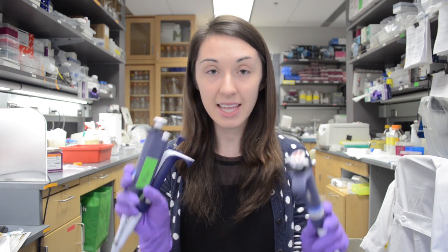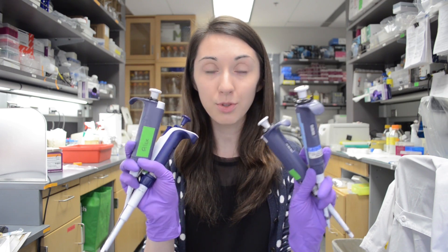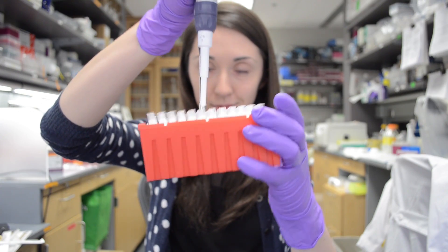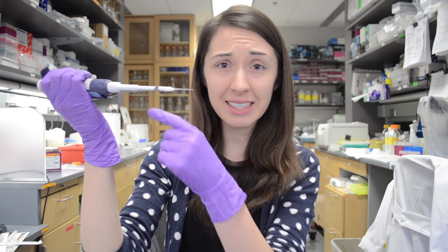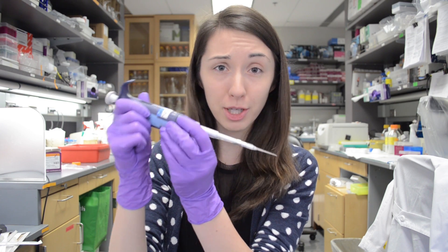Pipettes are tools that we use to measure and move volumes of liquids, and they come in all different sizes to move all different volumes. The most important accessory of the pipette are pipette tips. The liquid that you're moving stays inside the disposable pipette tip so that you're not putting liquids inside your very expensive, very precious tool.